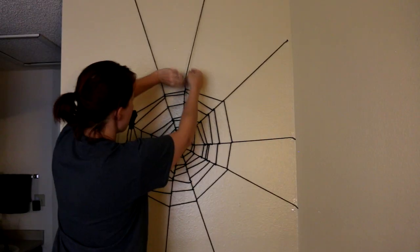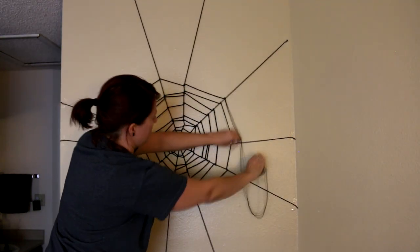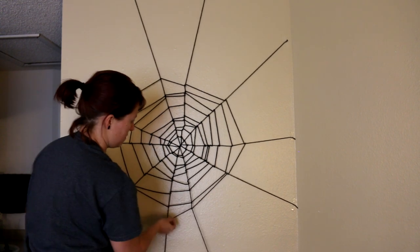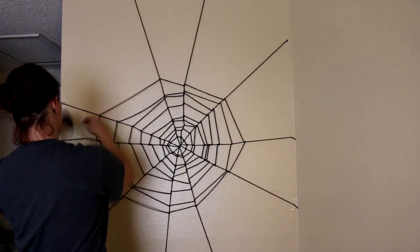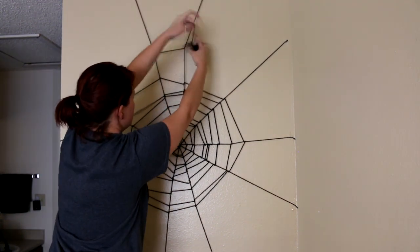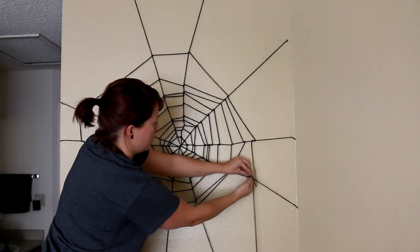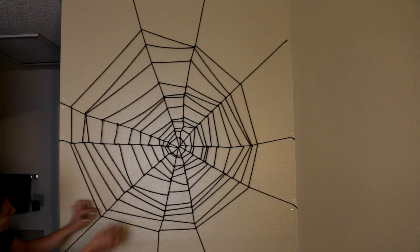When you start your next piece, just try to make a knot on the exact same spot and then continue going all the way around. I decided to make it a little bit tighter on the right side and a lot wider on the left side, because when you look at spider webs they aren't even — they're very wonky. So really customize this however you want; no spider web is going to look exactly the same.